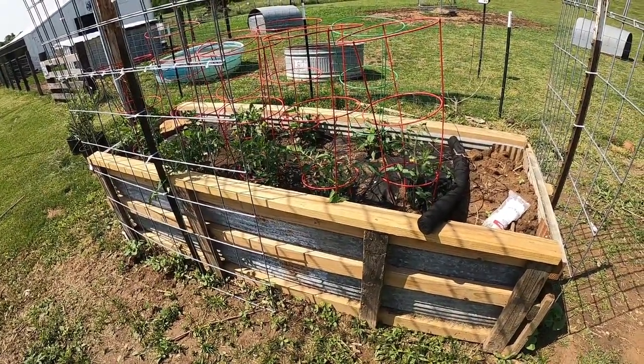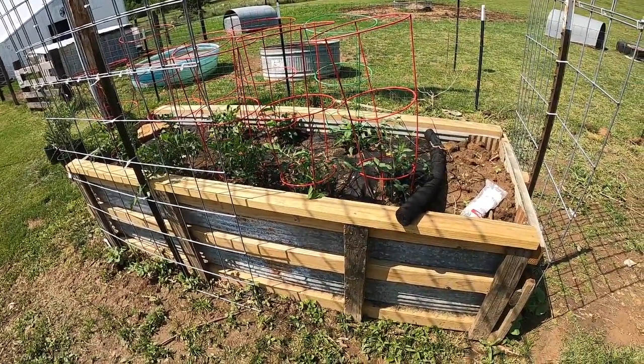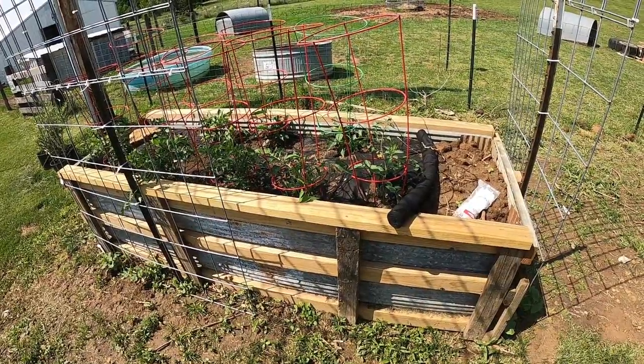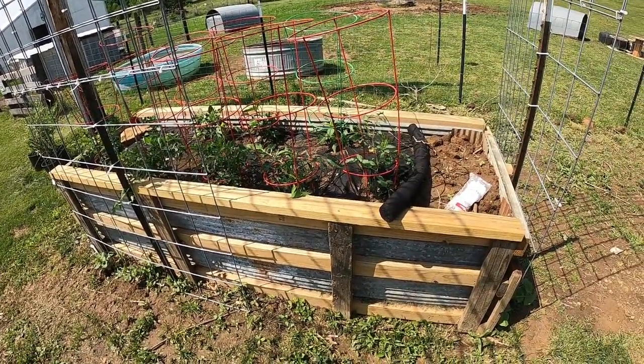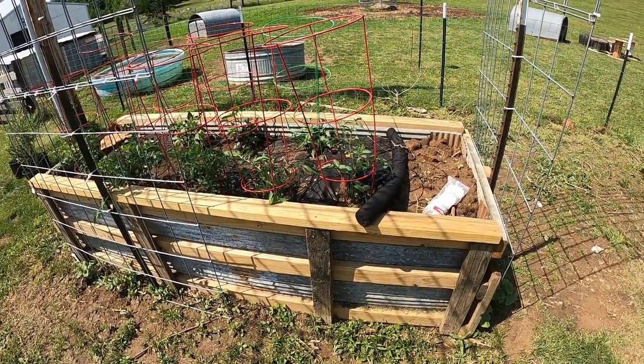We started out — I went into the horse stalls and cleaned them out, and the bottom fourth to a third of the bed is what was taken out of the horse stalls. It's good, rich — it was dried like compost pretty much, not green stuff.